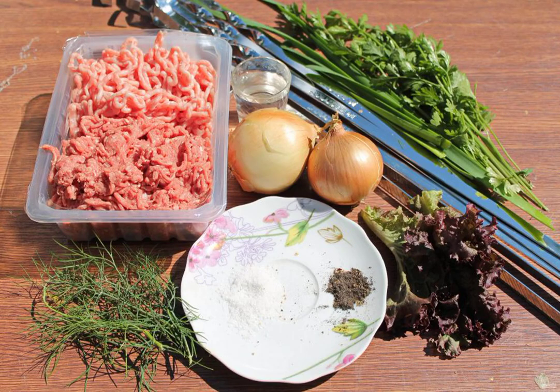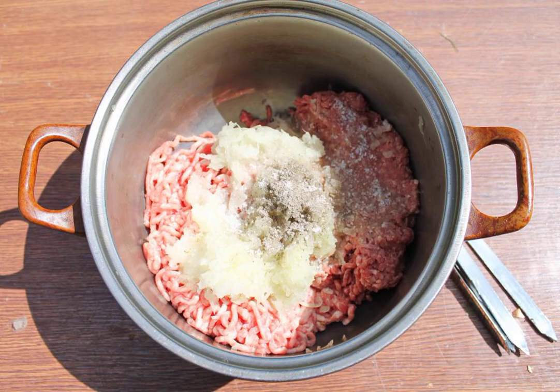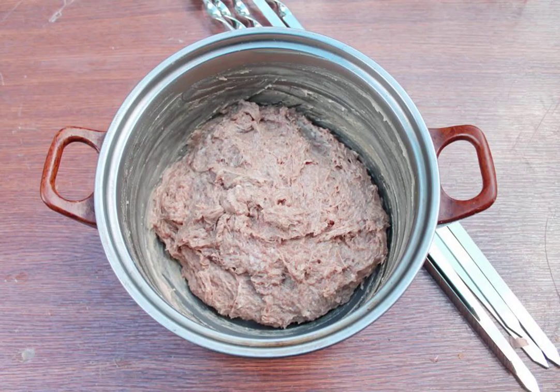Prepare all the necessary ingredients for cooking lula kebab in Armenian. Peel and rinse the onion. Put both types of minced meat in a cup and grate the onion on a coarse grater. Add salt and black pepper.